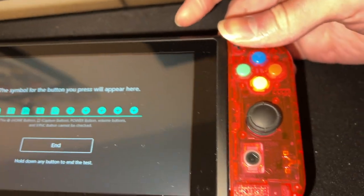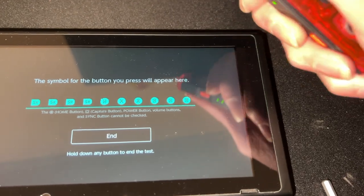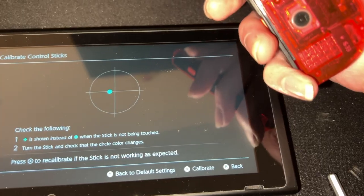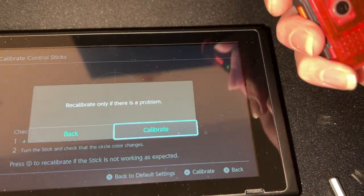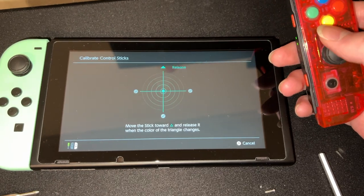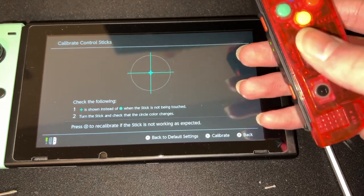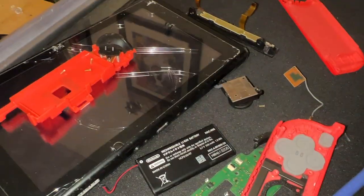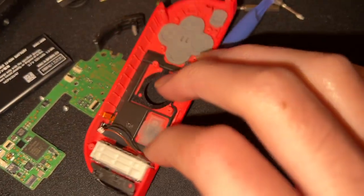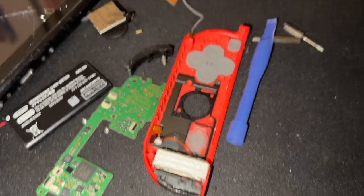I need to test out the SL and SR buttons. Yeah, everything's working. Gotta test the control sticks just in case — oh no, is it slightly drifting? It seems consistent, I'll just calibrate it. The calibration worked for once. These joysticks are kind of new so they shouldn't be drifting, but the ones in the Switch I'm supposed to smash are drifting like crazy. To put this joy-con back together, I'm not even going to bother with that cable again — it's really just for the IR sensor, and I'm smashing it anyway.